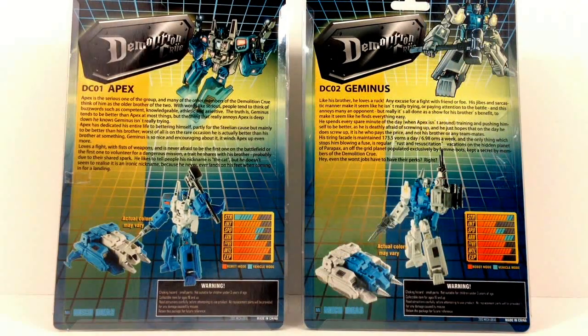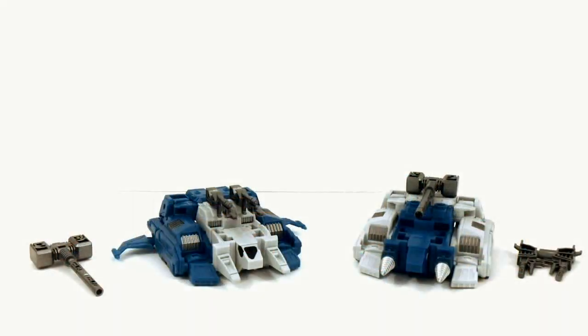Alright, now let's get these guys open and check them out. As you can see, we have the Demolition Crew out of their box and in their respective vehicle modes.